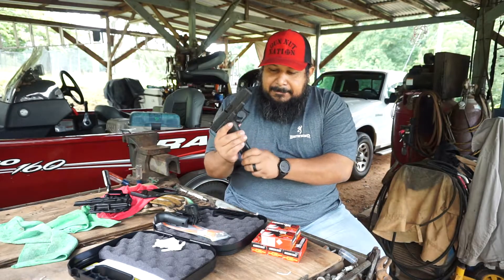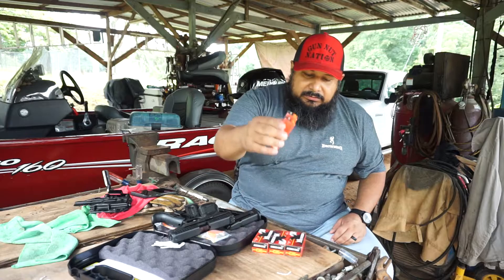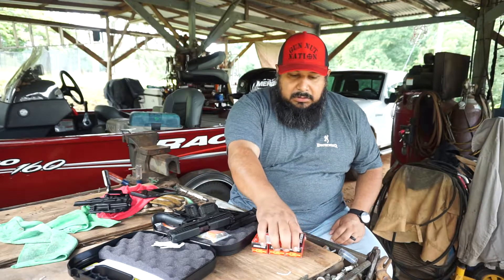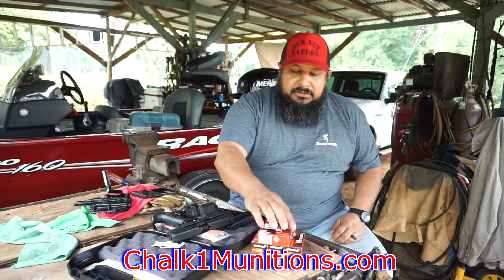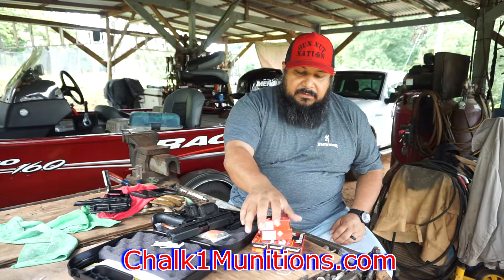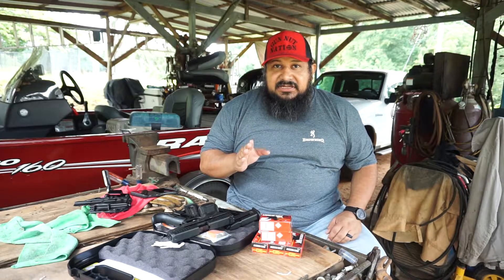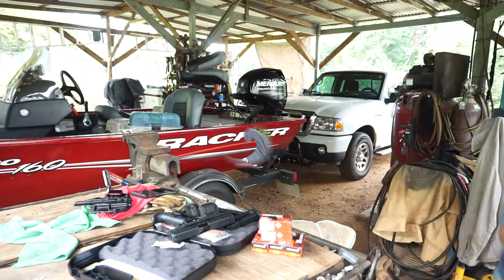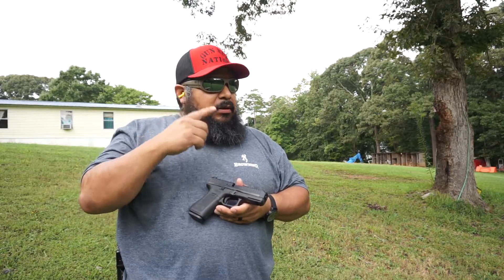I'm going to load these mags up. Got some .22 long rifle — thank you to Chalk 1 Munitions, y'all check them out — some .22 long rifle, the American Eagle. I'm going to load these mags up and we'll head down to the range. Alright guys, we're down here at the range. Remember, eyes and ears — I've got mine in and on. Again, we're going over the Glock 44.